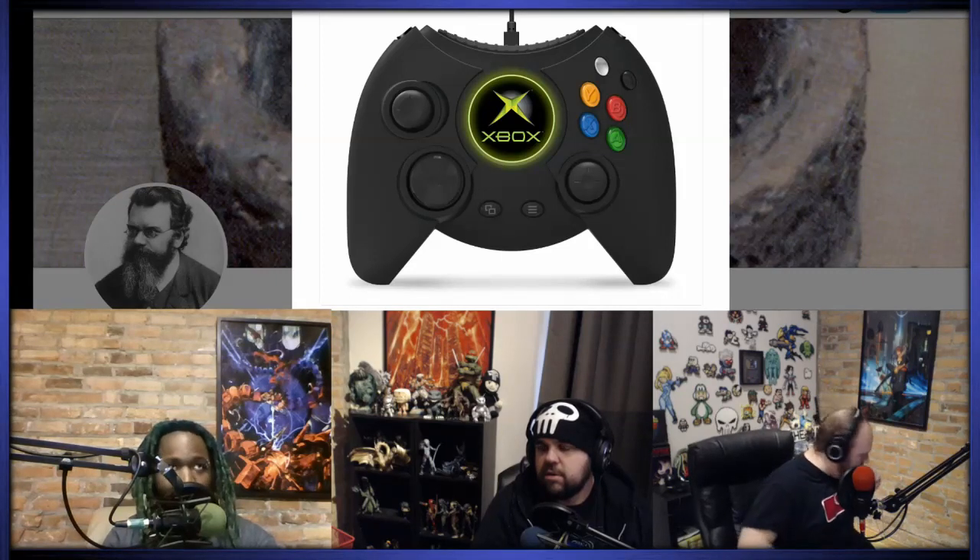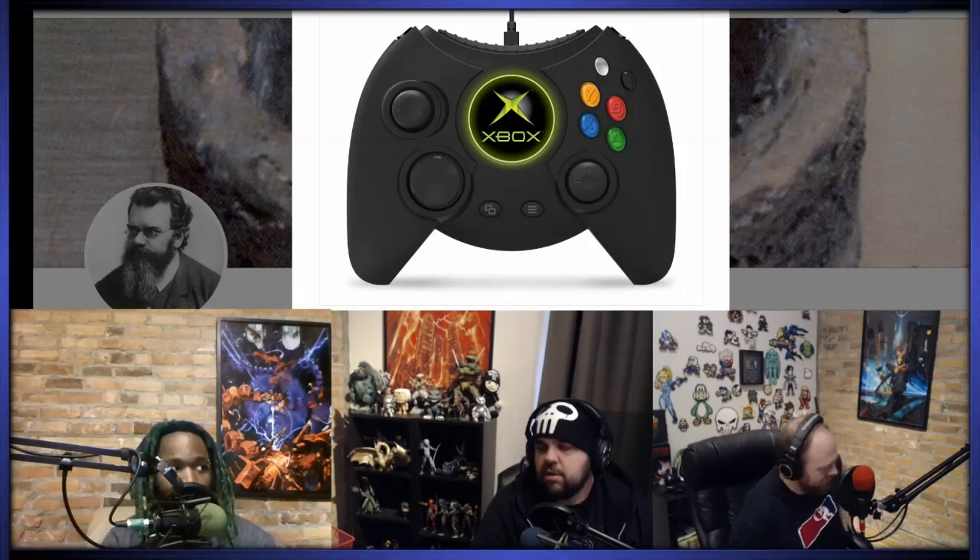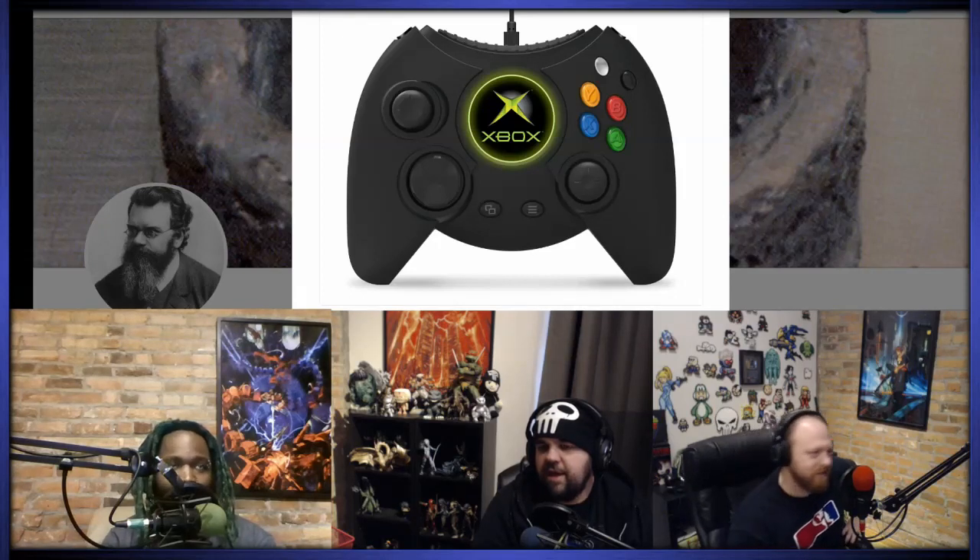When the Xbox shipped in Japan, did it ship with the controller S first, or was there a period where they shipped it with the Duke? The Duke was the only thing attached to the console for a while. The type S came out — I want to say a year later. In Japan, there were like allegations of war crimes against the Xbox for forcing Japanese people to play games with it. I was supposed to play Ninja Gaiden with this. The middle thing is apparently a screen now, so that's nice.